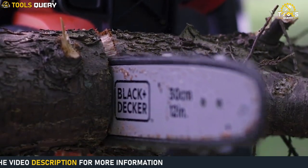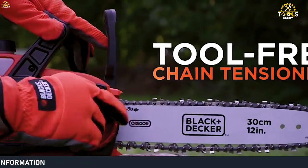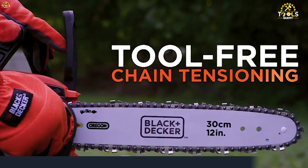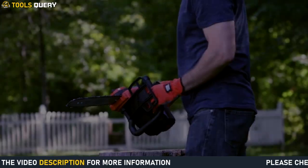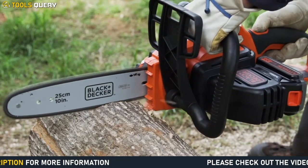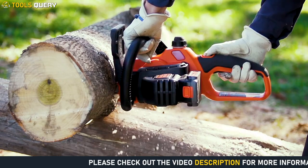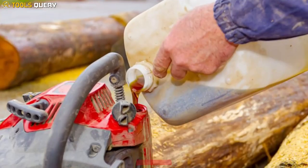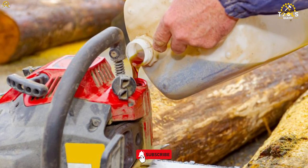Now let's cover the cons of the Black Decker 20V Max Cordless Chainsaw. The first is the limited cutting capacity — with only a 10-inch bar and chain, it may not be suitable for larger trees or branches. Another con is the noise level, which can be quite loud during operation. Some users also report that the oiling system stopped working mid-use, requiring manual oiling.